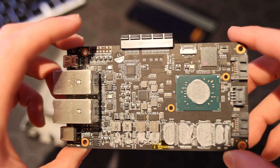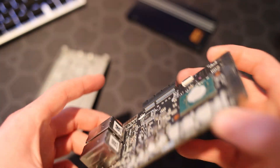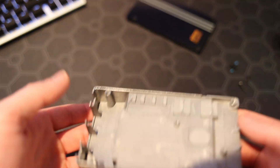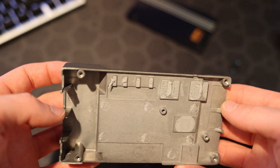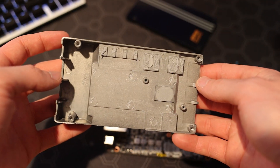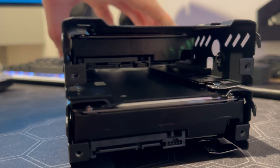Overall this thing is super cool with the amount of processing capability in such a small package. You could even solder onto the empty pads if you wanted to run a fan header off the board versus running it off USB. The aluminum heatsink design cools this thing really well.